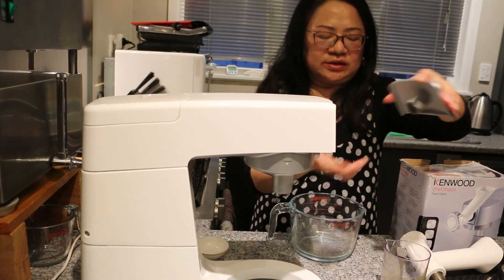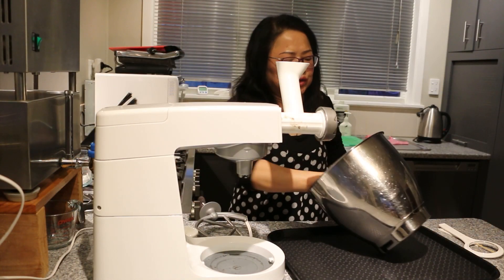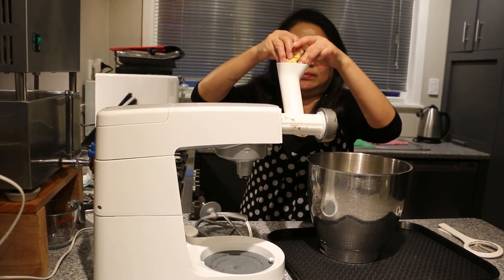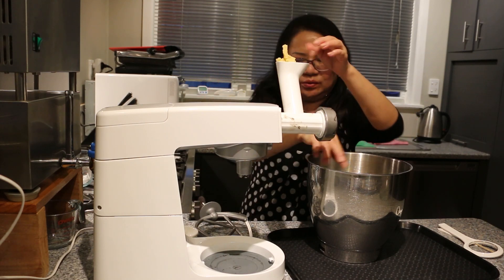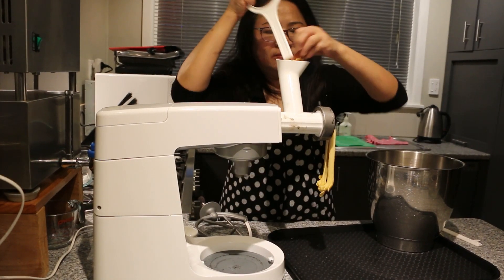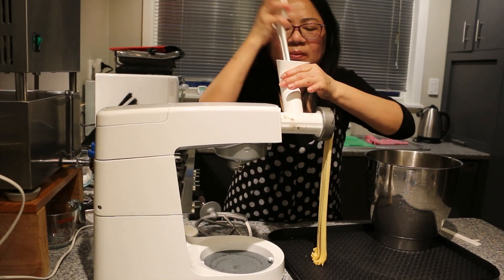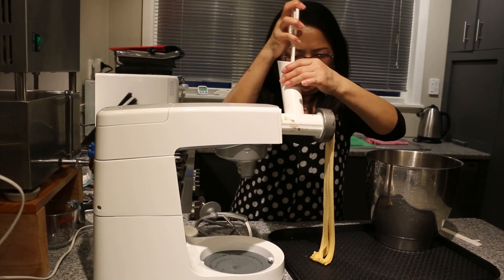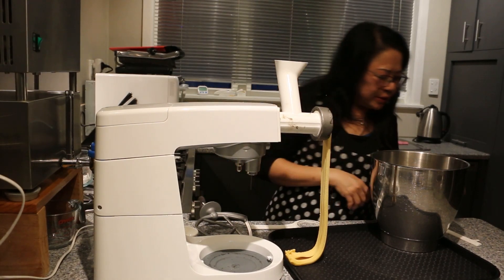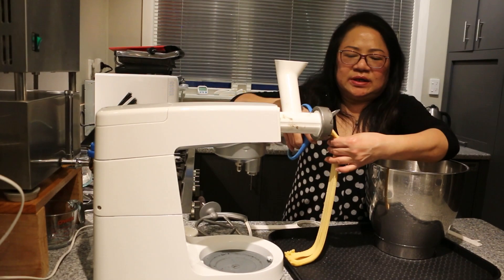Now we're going to attach the fettuccine attachment and put it in. We're going to slowly feed the dough through the machine. We're going to keep doing this and then cut it into the length that you want.